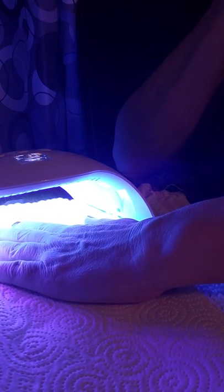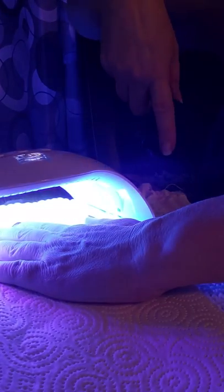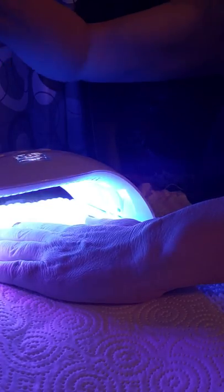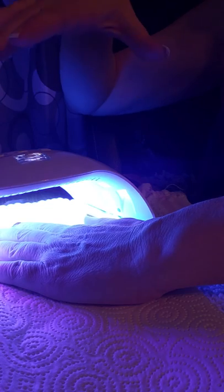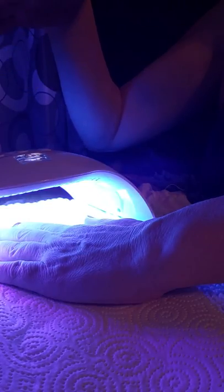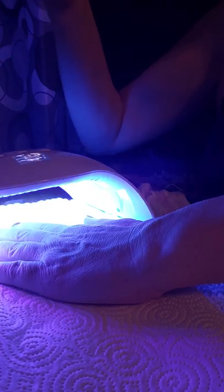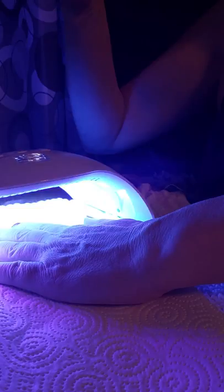You can cure just four fingers at a time and then do your thumbs separately, but I really like the fact that this lamp is curved and concave — you can stick your whole hand in and the curvature will get your thumb too, so you can do your whole hand at once.